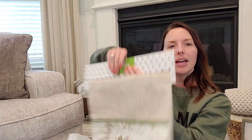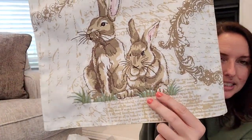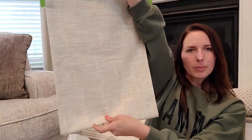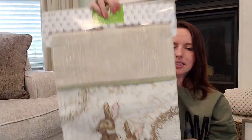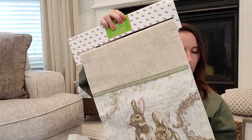I did get a table runner — it has brown tones and almost looks a little burlap-y. It does have a little bit of pink from the bunny ears, but it's basically burlap the whole way with bunnies at the two ends. I thought it would be super cute and ties into our whole theme.